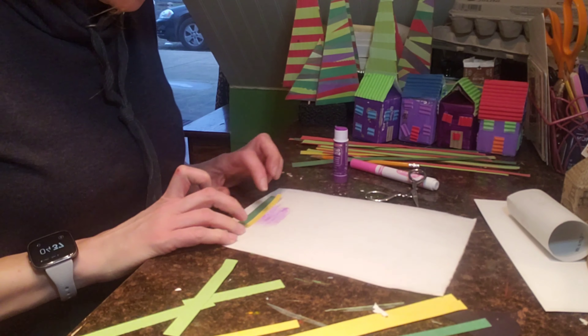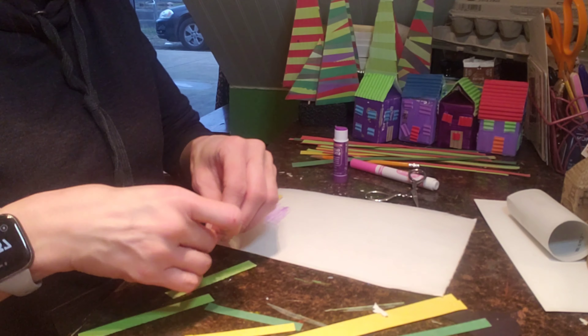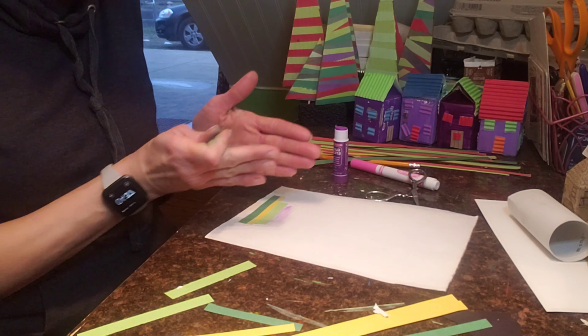I'm putting the glue down and then gluing the strip — it's going to end up being wider than I need it to, that way I can cut it just the right size once I'm done building it up. You can see these trees over here have different designs — some go across just right and some go in all different directions.